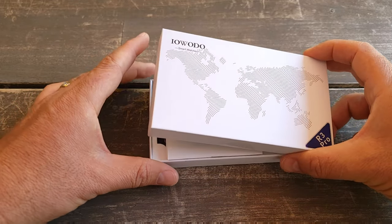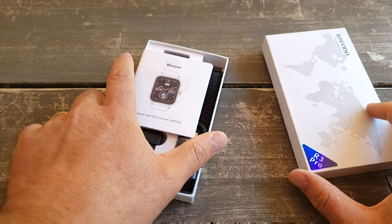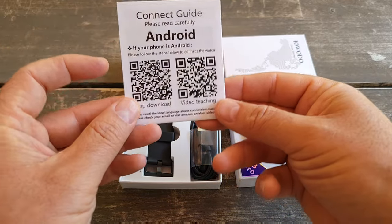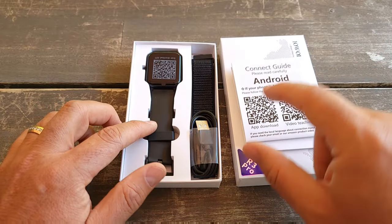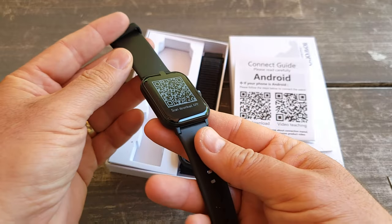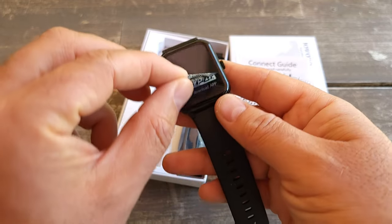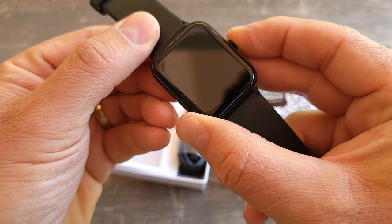It's supposed to work with Android and iPhone apps — they do have two separate apps. It comes with a manual. It's easy to install; you just scan it for Android, and most likely for iPhone as well since it should be compatible. It actually looks really nice — you scan with your phone and it will download the app.